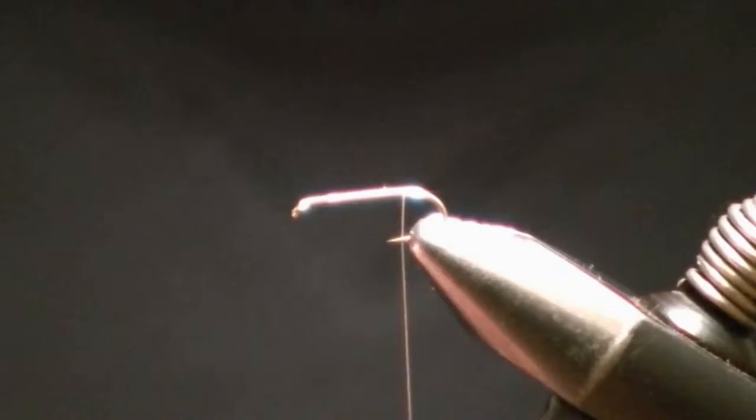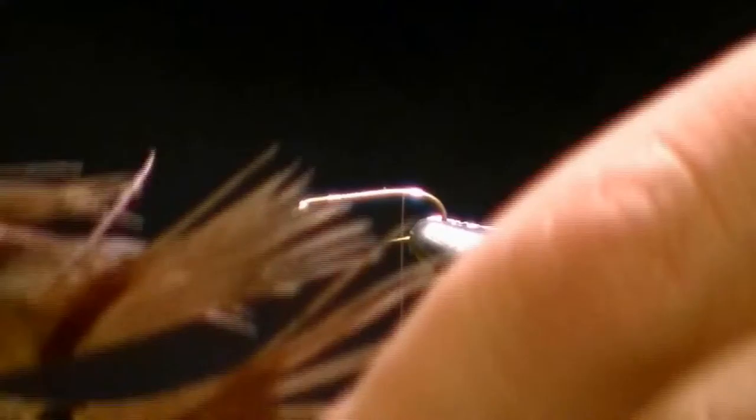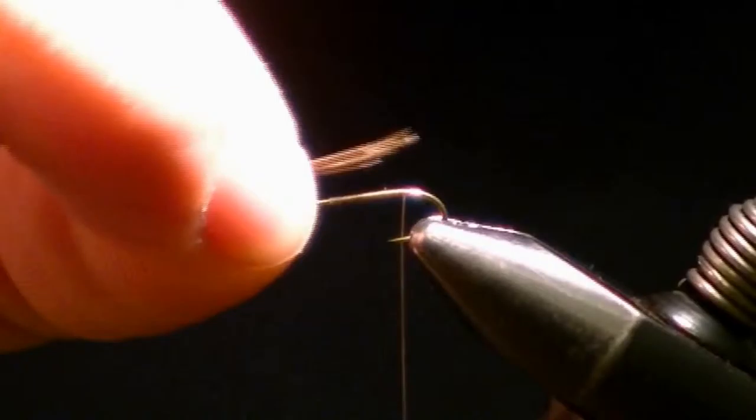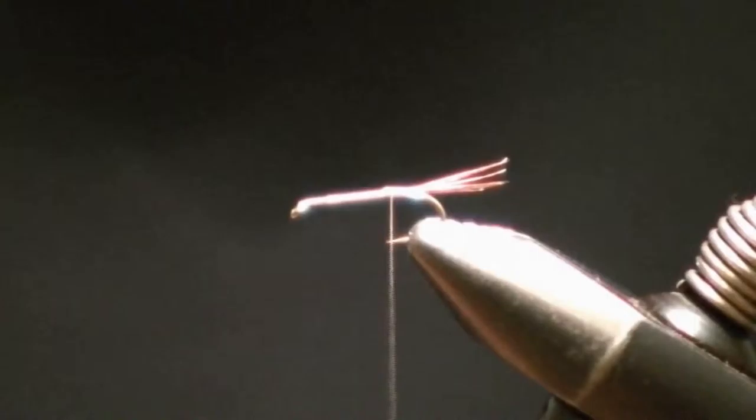For a tail, we're going to be using a pheasant tail. You can see it's got separated fibers. What you want to do is clip off just a small section, probably about eight fibers. You want to use the tips for the tail, so I'm going to pinch it — that's where the tips are going to be for the tail — just a little shorter than the hook shank. Tie it down and clip off your excess.